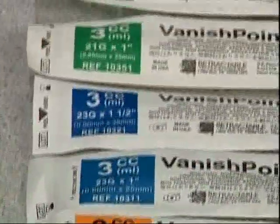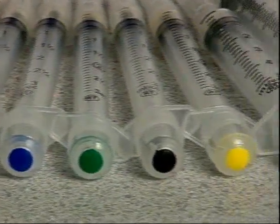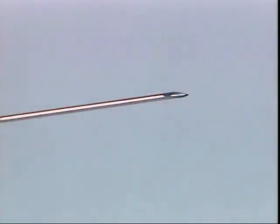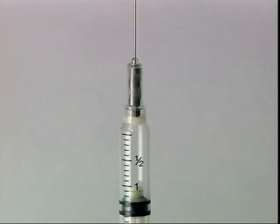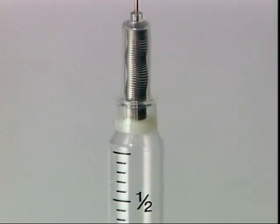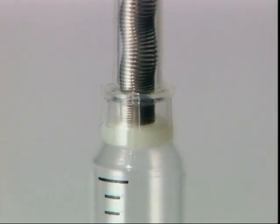VanishPoint syringes are color-coded for needle gauge using international standards for needle gauge color codes. All VanishPoint syringes have an attached triple-beveled needle for patient comfort and safety. VanishPoint's closed-system design prevents potential medication contamination and leakage. The unique hubless design reduces the amount of dead space or medication left in the syringe after the injection is complete. VanishPoint syringes have less dead space than luer-fitting needle and syringe combinations.